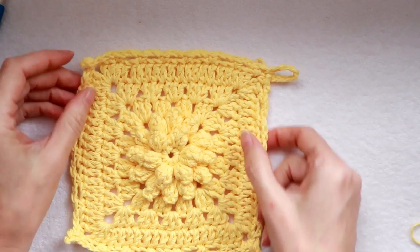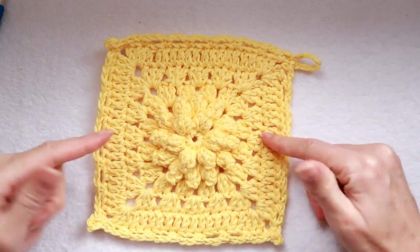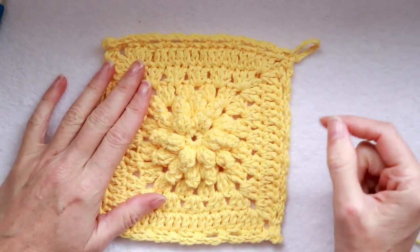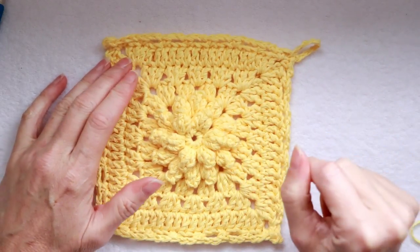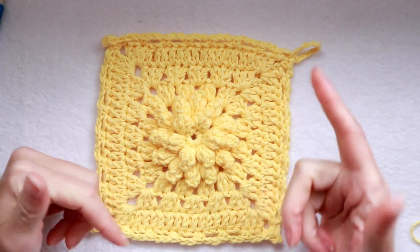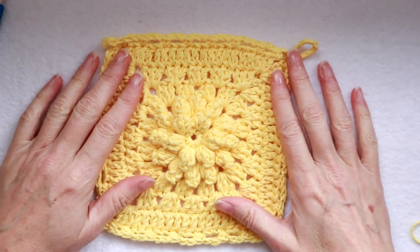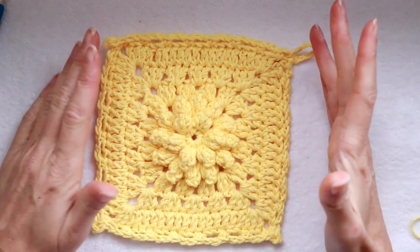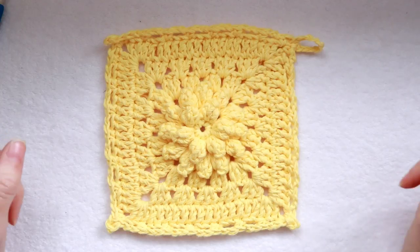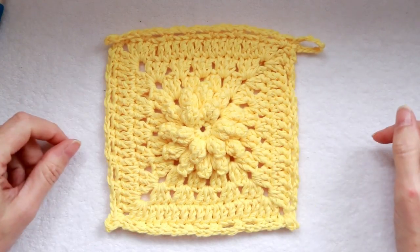Now we just have to sew in our tail — I'll do that at the end of the video for people who want to know what to do with their tail, because I remember when I started crocheting I didn't know what to do with it. If you enjoyed this video, please like, subscribe, and share. I'd love to see your dishcloths — you can put them on our Facebook group, Secret Yarnery Crochet Community. I'll put a link in the description box below. We're also on Ravelry if you're not on Facebook. Thank you so much for watching, and have a super great day. Stay hooked!